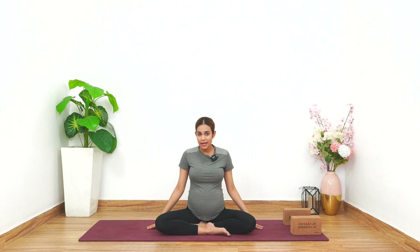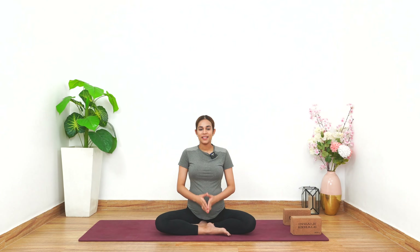Before you practice this or before you get onto your mats, just remember that you have your doctor's consent to practice yoga with me. Now let's hop on to the benefits of Surya Namaskar. There are immense benefits of Surya Namaskar. Number one, it keeps you very much energetic throughout the day.